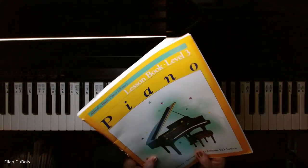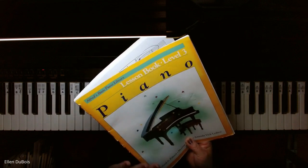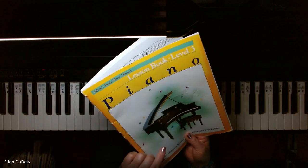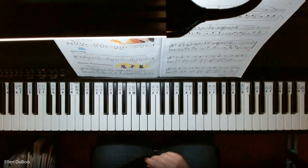This is found in Alfred's Basic Piano Library Level 3. So it's not the all-in-one — it's Alfred's Basic, and it's a yellow cover. I'll leave a link in my description as to where you can get this book.